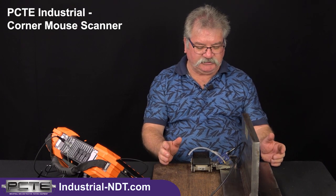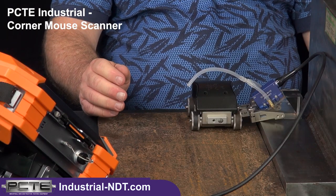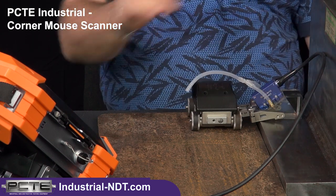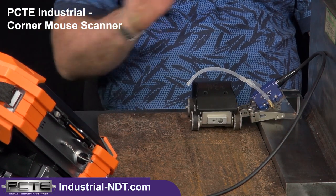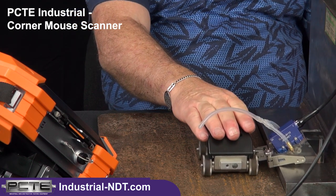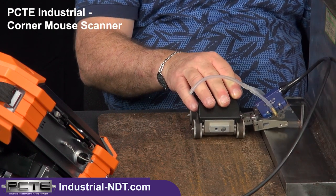We haven't set or calibrated this unit — we're just trying to show you its main features. That'll come in a later video in a later series. We have a single phased array probe with a wedge that's spring-loaded for positive contact onto our material, and we would simply move the scanner backwards and forwards to scan and get all the data we want.